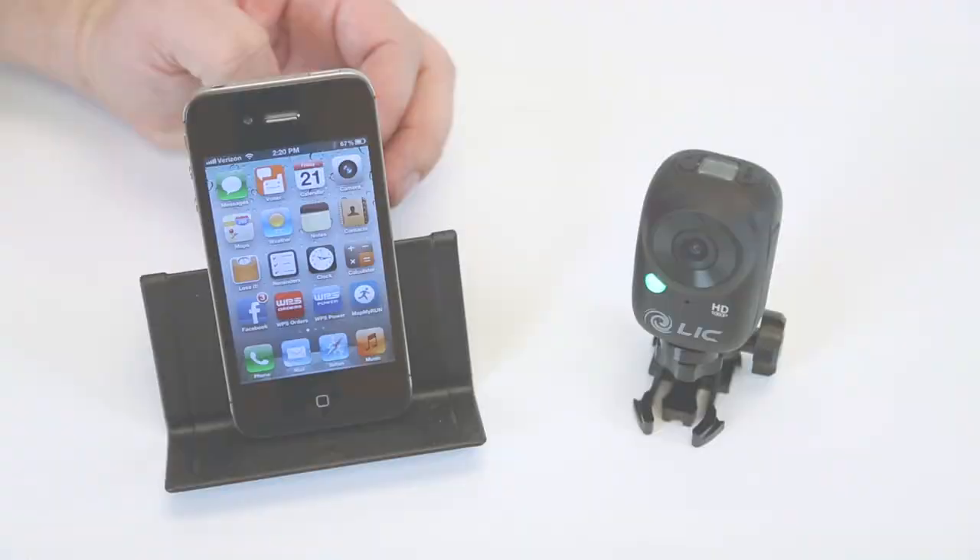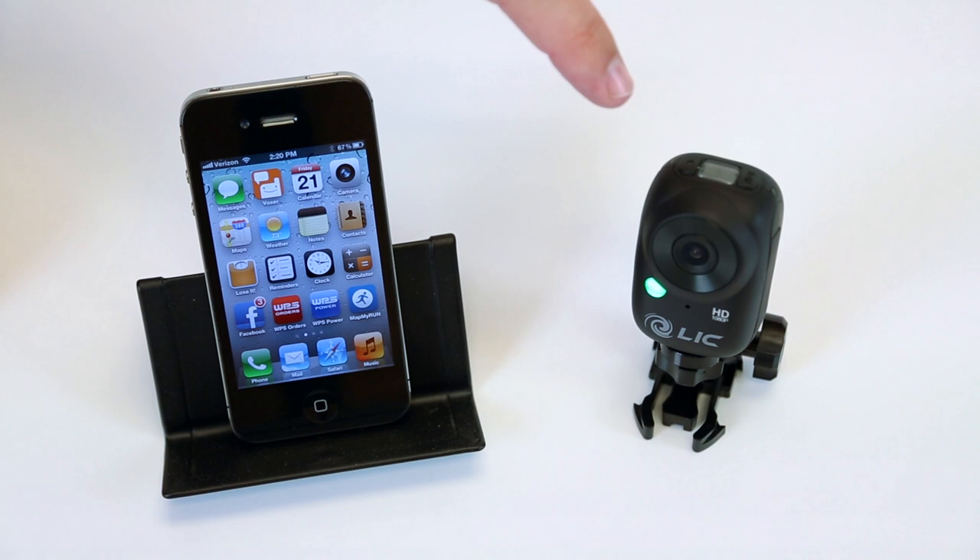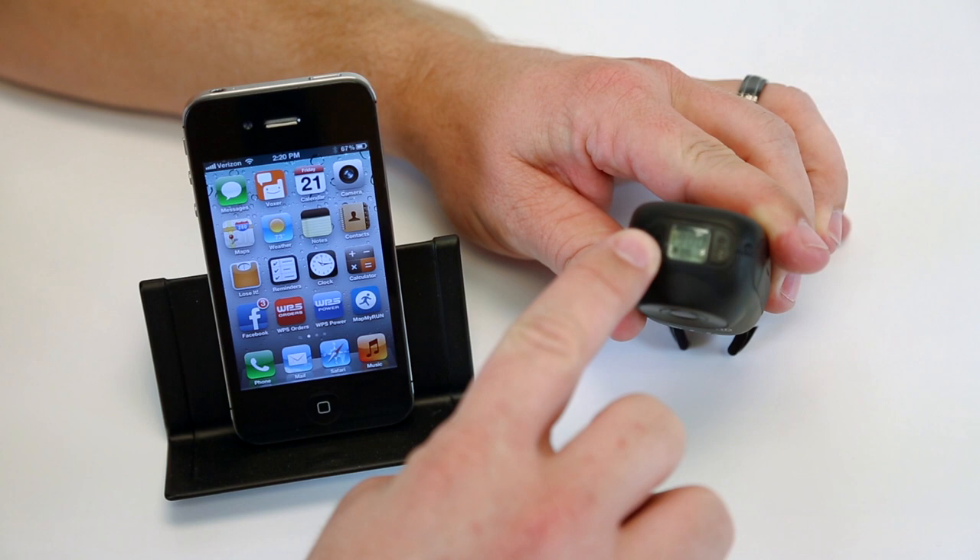Now I'm going to show you how simple it is to WiFi your phone to the Ego camera. Step one, you press and hold down this little button. Once it's powered up, press and hold down for about two seconds — it'll beep. And then it'll start sending a signal over to your phone.